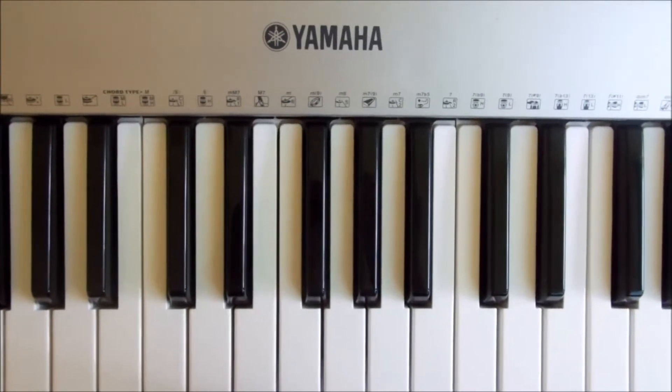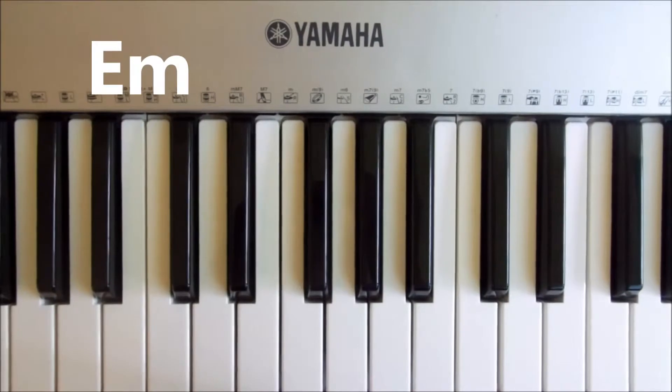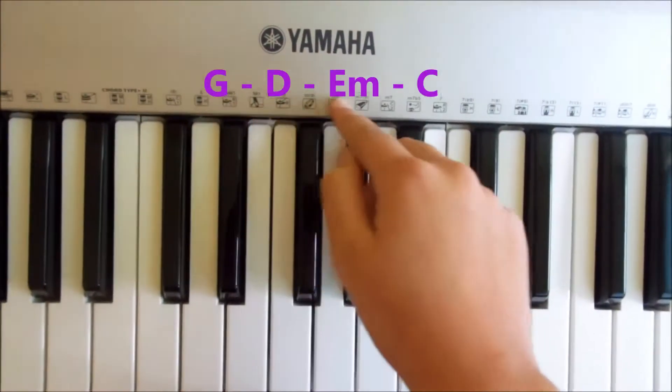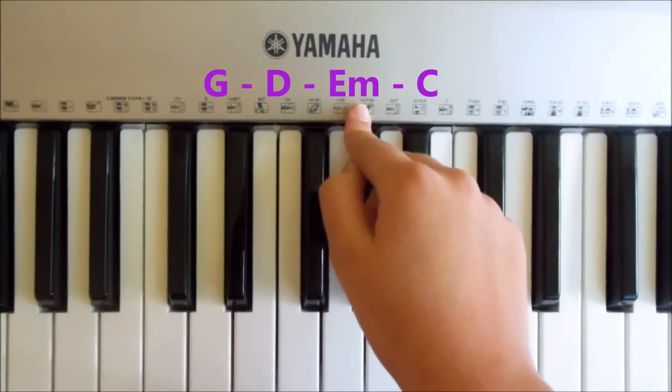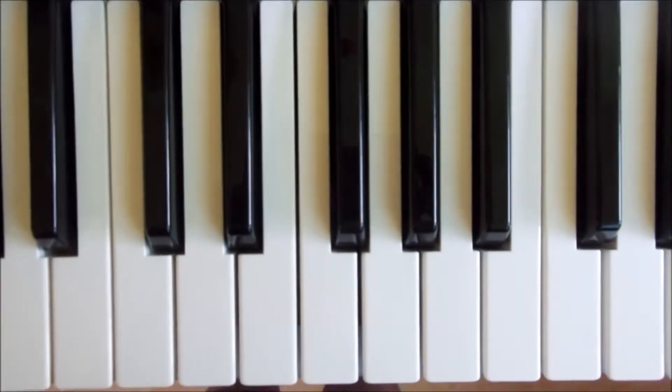The chords you need are G, D, E minor, and C. I've got the chords listed here if you want to pause the video — it's just G, D, E minor, C for the whole song.